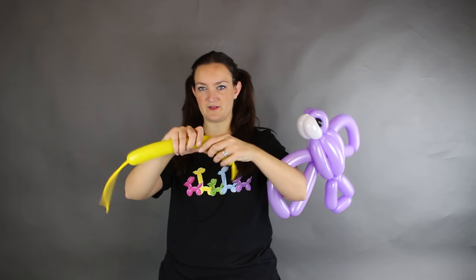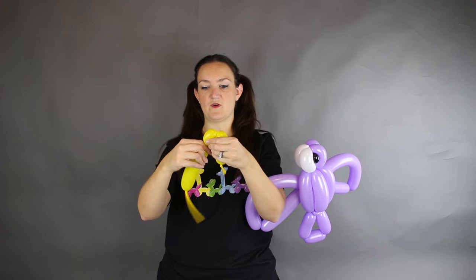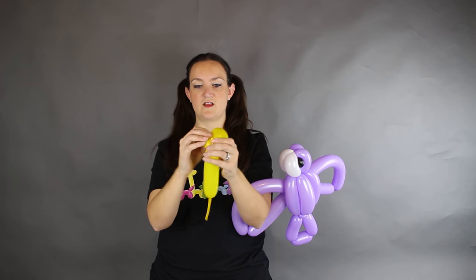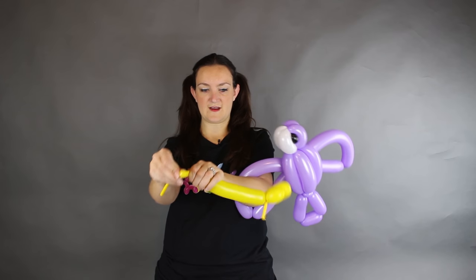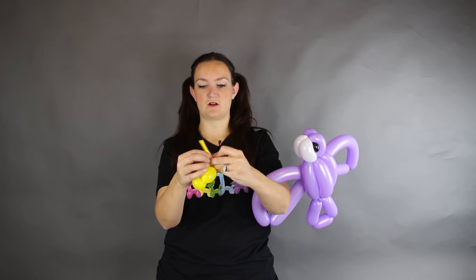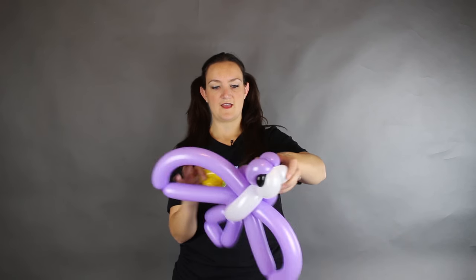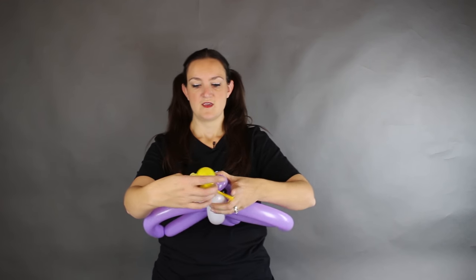For the beak, squeeze your balloon out and do one three to four inch bubble and one bubble about half that size. Twist these together using the knot of our nozzle, thread it through so it's secured, and get rid of the rest of the balloon. Tie these two tails together in a nice strong knot. To attach the beak to the face, line up your balloon, your head and your body the way it's supposed to be.